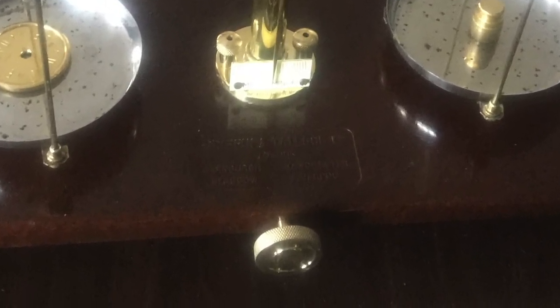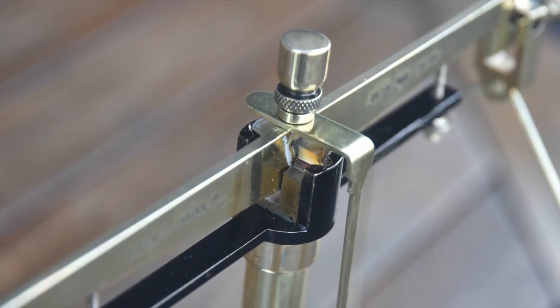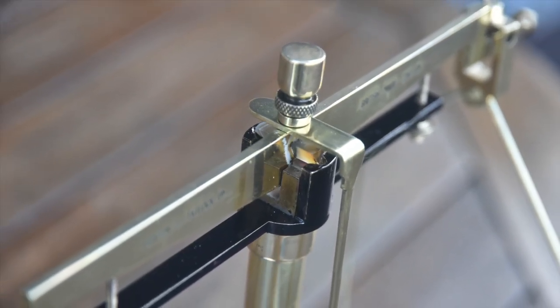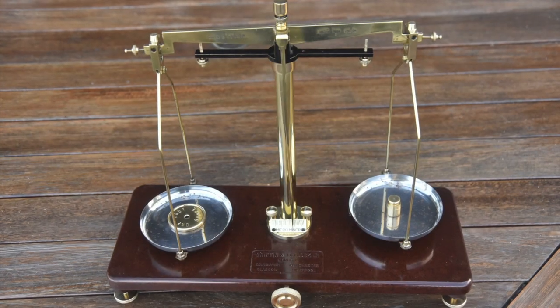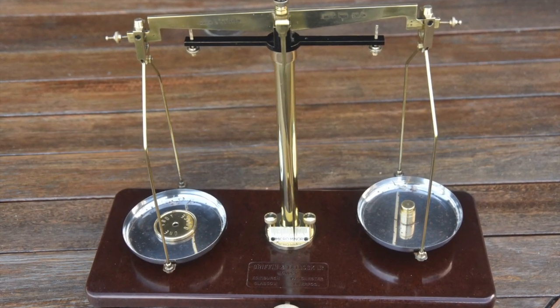I also found that using a brass wire brush was very effective for cleaning out the knurling on the knobs. You just have to be very careful not to scratch the front surface of the object — go around the knurling edge — and it does a beautiful job, ending up with a very nice luster.